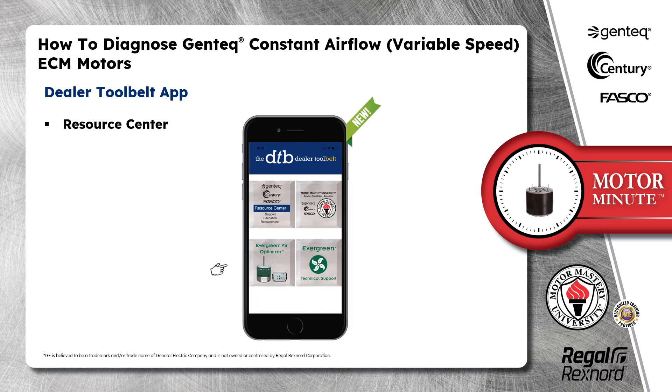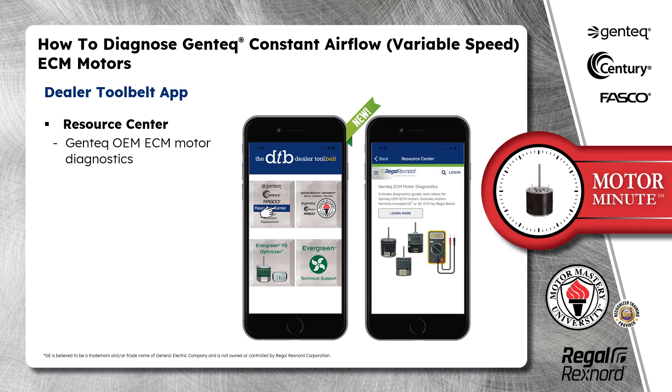In the new Dealer Tool Belt app, you can find all of the diagnostic information we just discussed in the Resource Center.